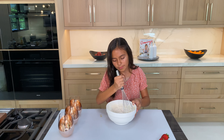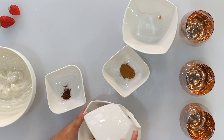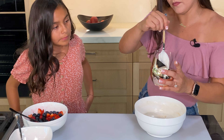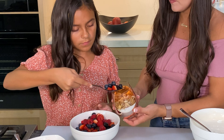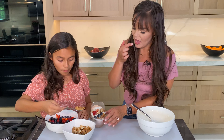Set that aside. In your third bowl, add your granola, sliced almonds, cinnamon, and cloves and mix together. We are slowly going to layer on our yogurt, then the granola almond mix, and add the fruit on top. Repeat until you fill the cup.